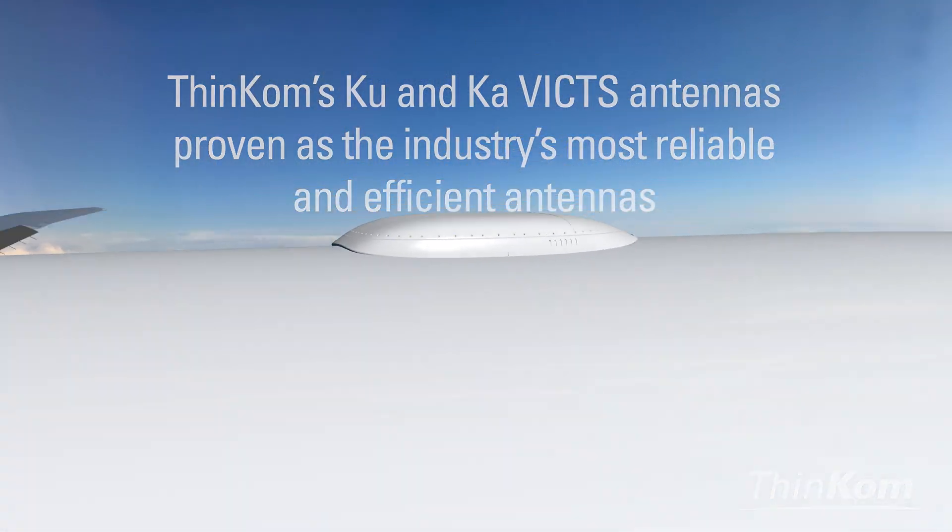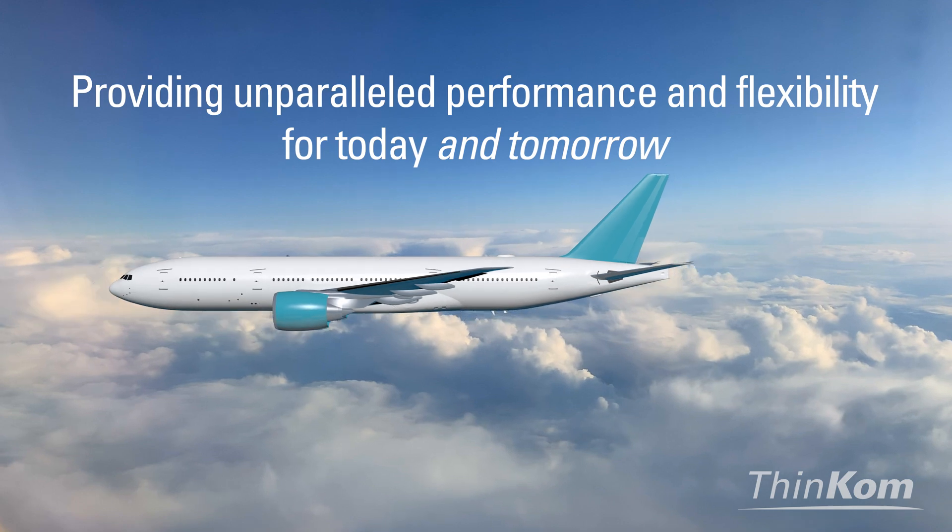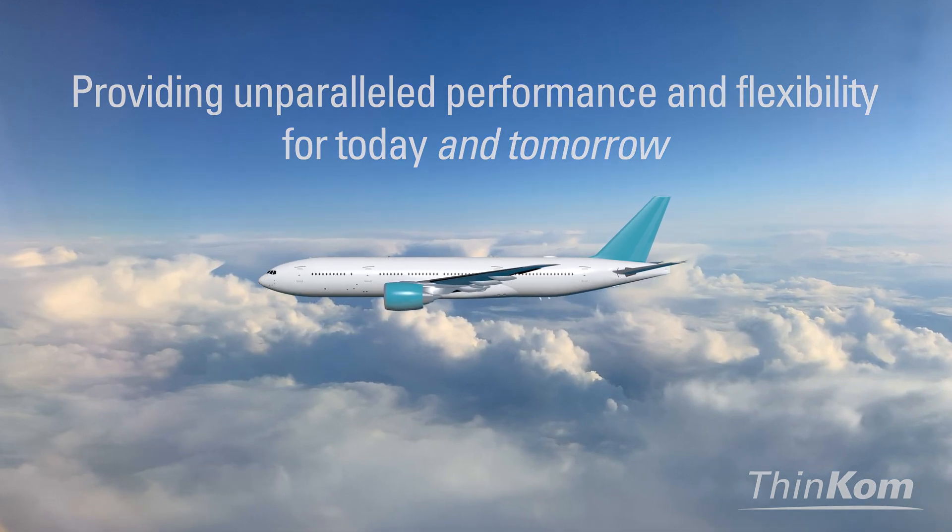THINCOM's VIX phased arrays provide unparalleled performance and flexibility for today and tomorrow.